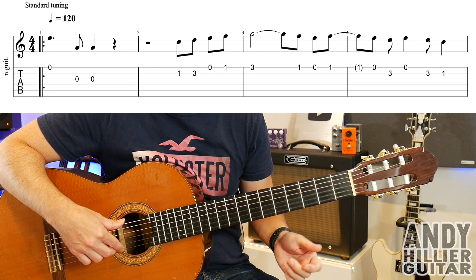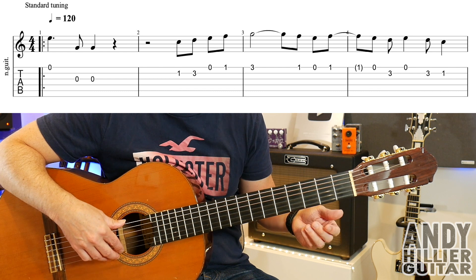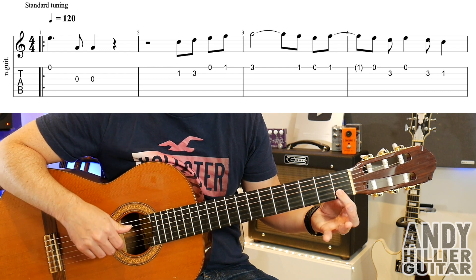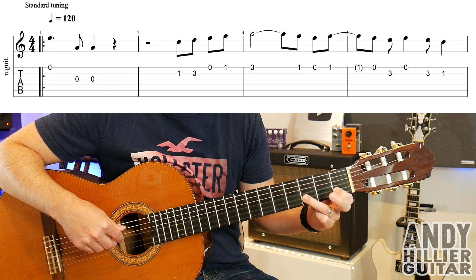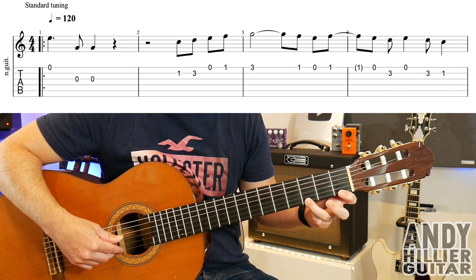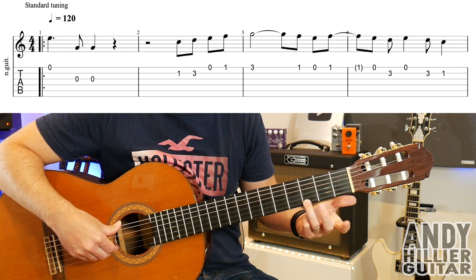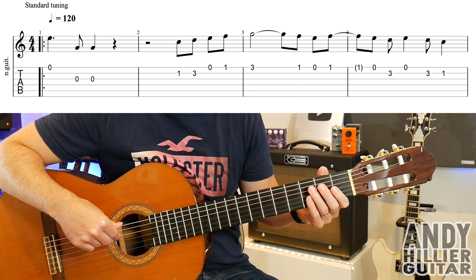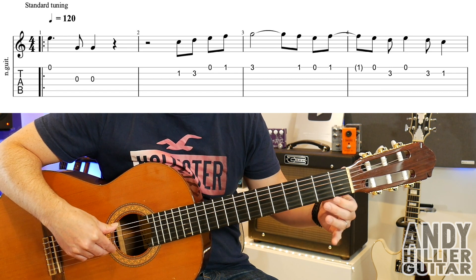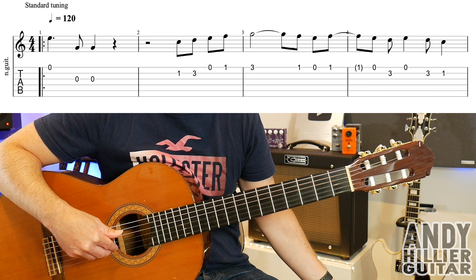To play that we've got the open E string and then jump up to the G string and play that twice. So bar 1 goes into bar 2 and we go B1, B3, open E, E1. Then we're going into bar 3 and we're going to play a B3. Then the rest of the phrase goes E1, then open E, back to E1.